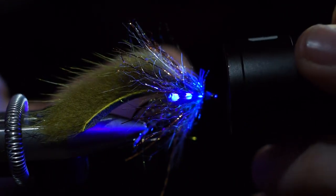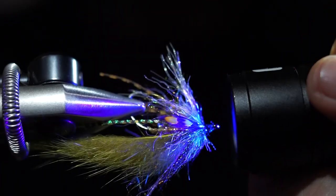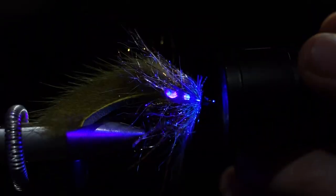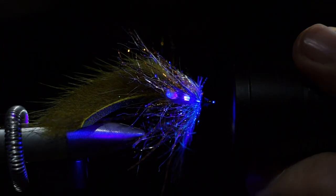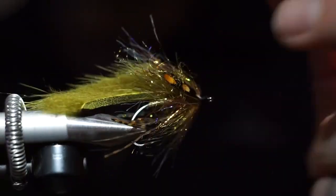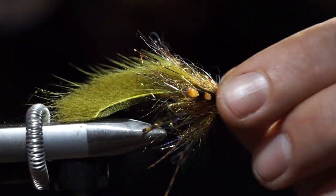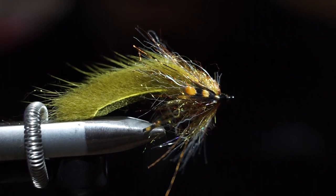Blast it with the UV torch to get that stuff to cure. This fly is ready to fish. You can brush it out a bit more if you want, but in general you can just take it to the river. Go have some fun — fish it, swing it, get some trout on it. Take pictures and send them to me. Let me see them.